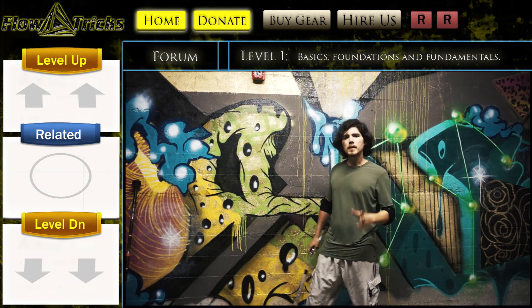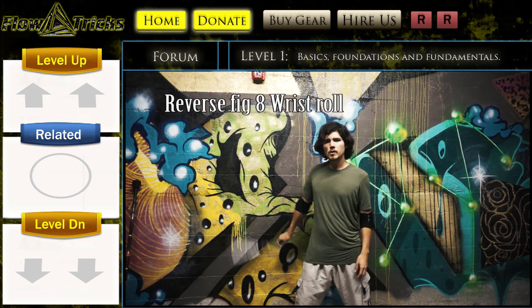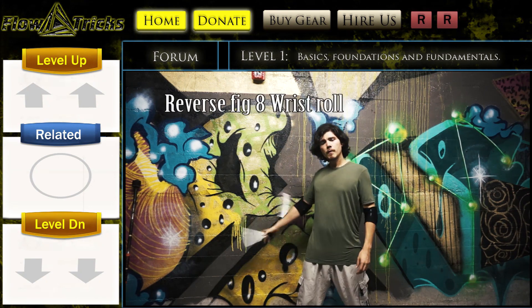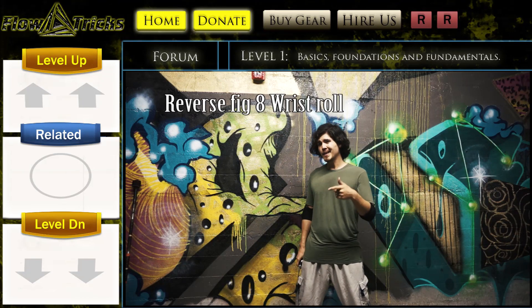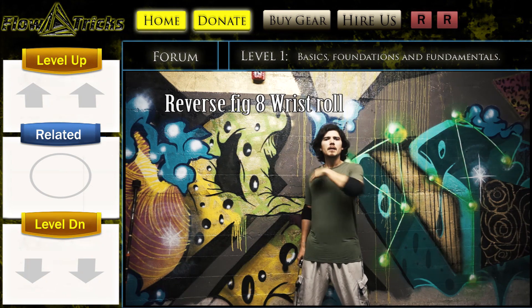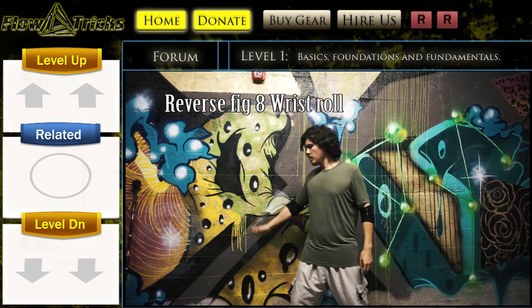The prerequisite to this move is to be able to do a reverse figure eight, like so. Not only just to do the reverse figure eight, but to do it comfortably on the back plane and the wall plane. If you can't do that, it's going to make this move a little bit trickier, because I'm showing you the entryway to get into the move. So we're doing our reverse figure eight like so.